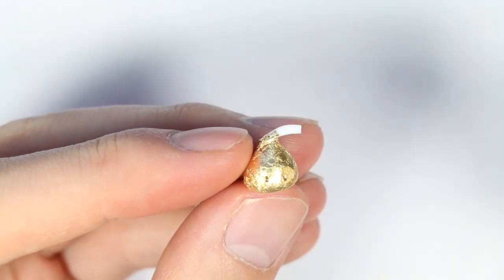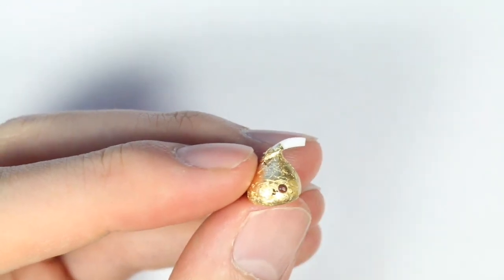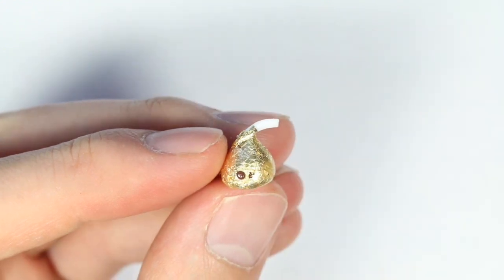Now I'm adding some TLS to the front of the Hershey kiss and putting on a circle face and a lined smile, and then you're going to bake according to instructions afterwards.